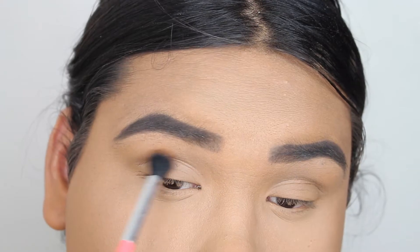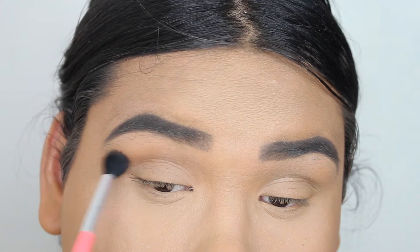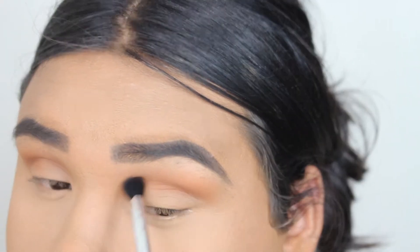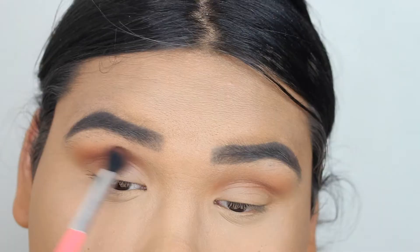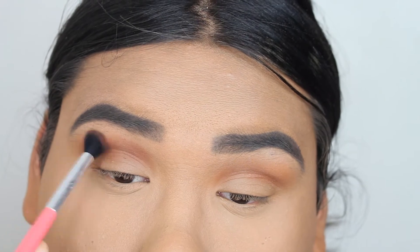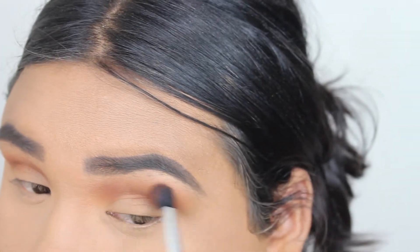I'm going to go in with Spice by Morphe and put this into the transition area of my eye. I want this look to be very gradient, so I'm starting with this light color and then going in with a darker, warmer color on top. I'm not going to bring it too high because I still want the Spice to show through.